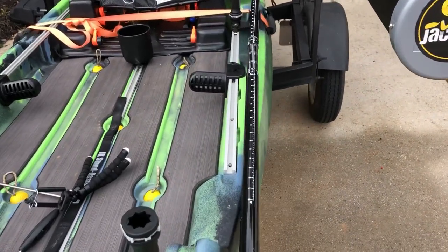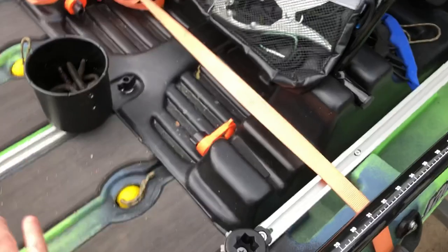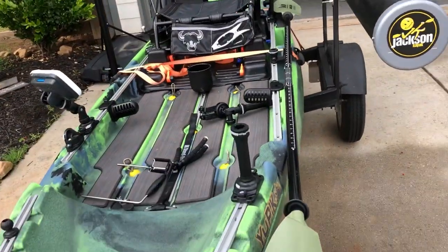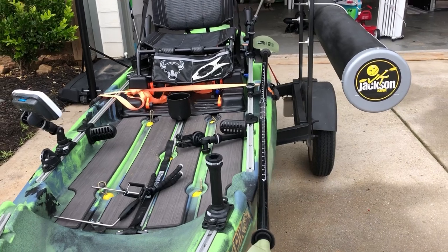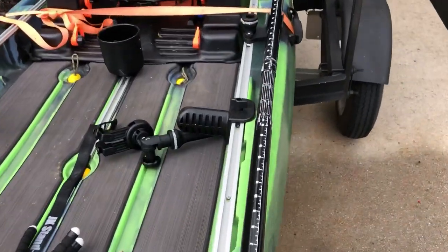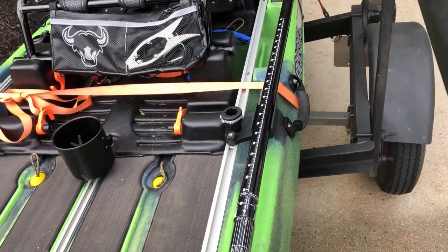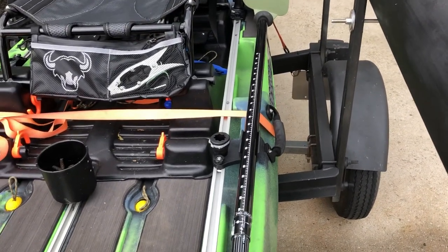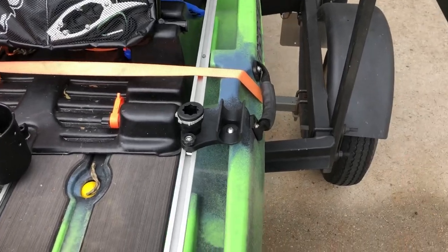Here is by far one of the best products on the market — the Railblaza Quick Grip Paddle Clip. I'll attach the link in the description below. As you can see, it mounts directly to the track system of any kayak. It has two track T-bolts on either side. It keeps the paddle pretty much parallel or off to the side of the kayak, completely out of the way of your working space around your feet — important if you're a sight fisherman who stands up a lot.